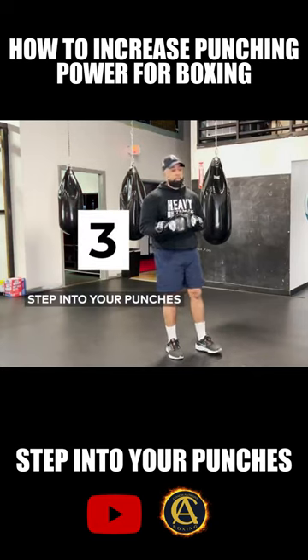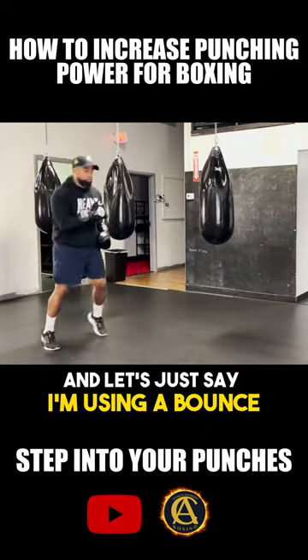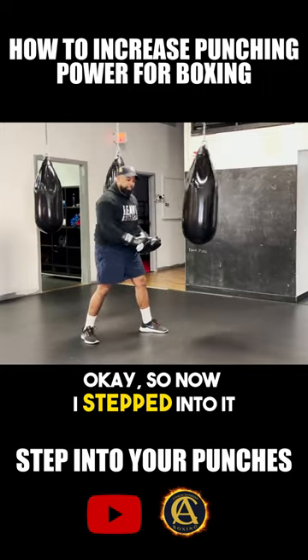Tip number three is going to be: step into your punch. So if I'm here, and let's just say I'm using a bounce, some sort of a rhythm, and now I want to throw a quick hard one-two — so now I stepped into it.